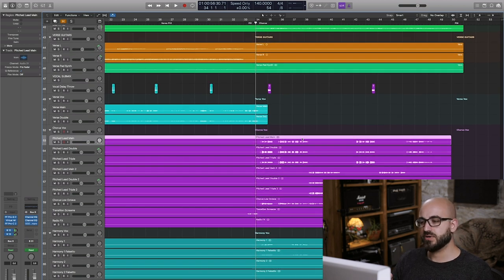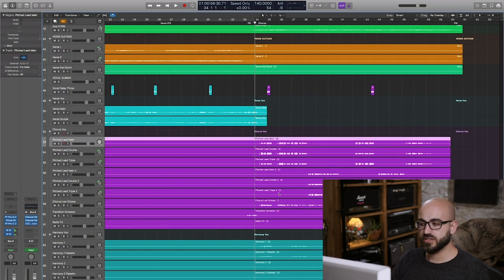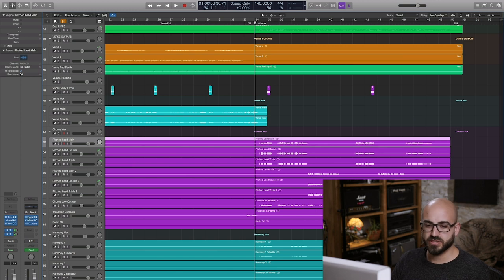He's recorded the same part three times and lined them all up so it sounds like one big voice. He's also given me a low octave voice — the same part recorded an octave lower — which is just going to get softly blended in underneath the main voice. The main voice in the chorus has quite a lot of distortion on it already, partly because he's overloading the capsule of the microphone, and partly the way his voice is saturating as he sings the part.